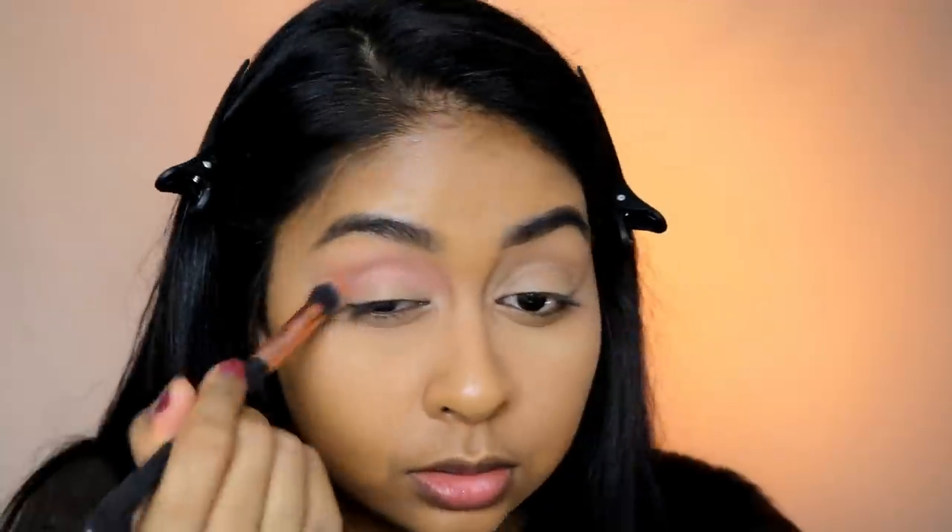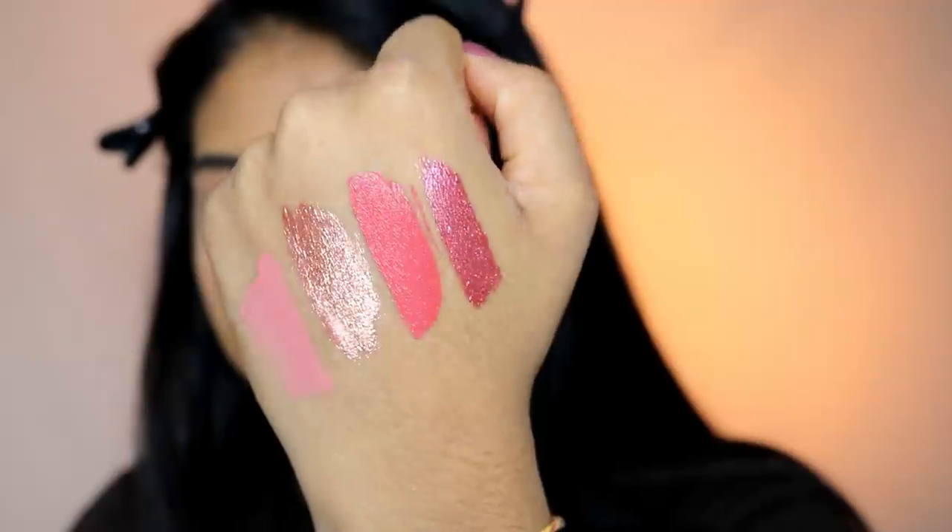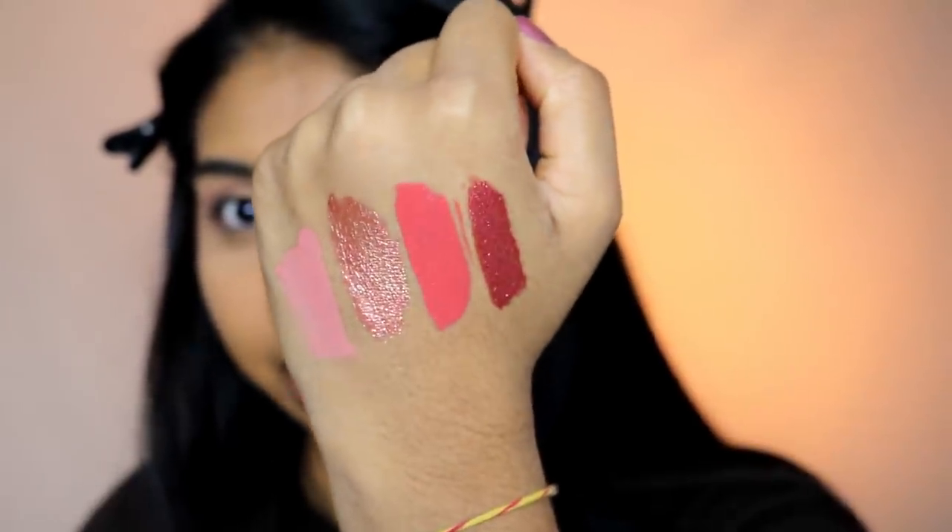It blended really nicely. I'm gonna go for a slightly darker one — this is 'Hot Sauce.' Can you see how creamy that matte shade is? I'm putting some of this in the crease. I'm actually just so shocked at how well these are blending. I realized with Huda Beauty she wears really soft eyeshadow looks a lot of the time — soft matte shades — and I feel like this is giving more of that look.